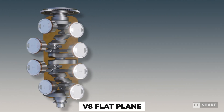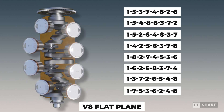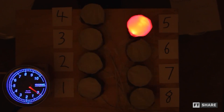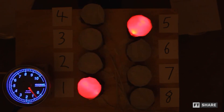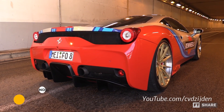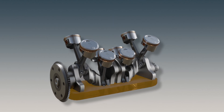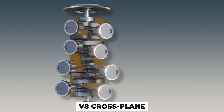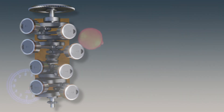The flat-plane V8 engine has a variety of firing orders, and we'll present an example of the sound from the most commonly used firing order. That sums up the sound characteristics of the flat-plane engine. On the other hand, the V8 cross-plane engine has a distinct firing order that results in its own unique sound characteristics. Here are some variations of its firing orders, and the simulation of the firing order is roughly as follows.